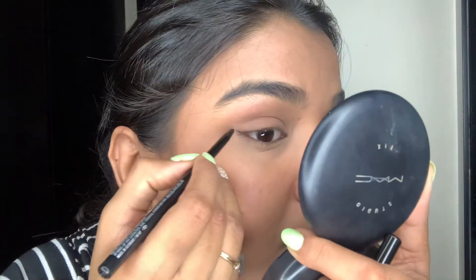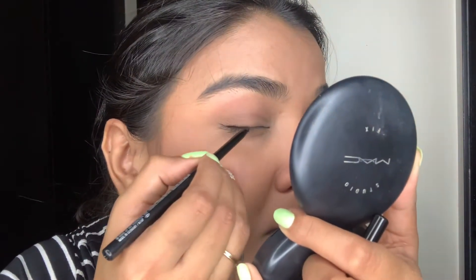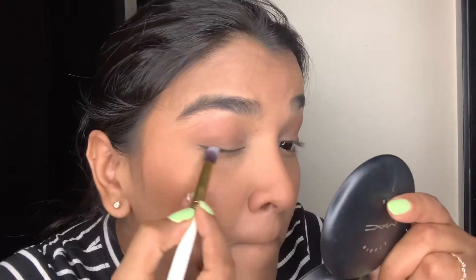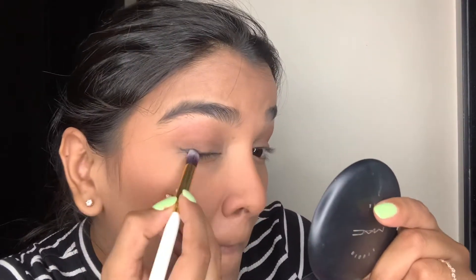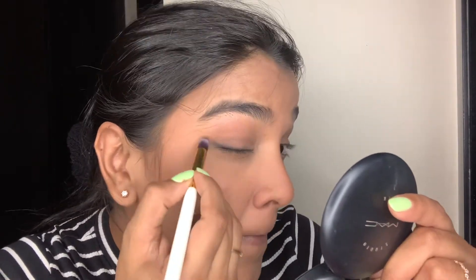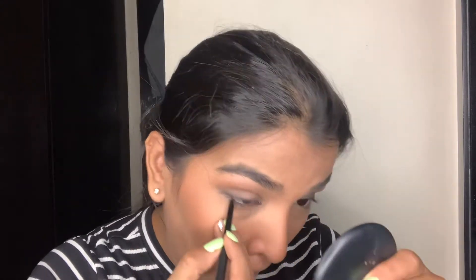I'm using this kajal by MAC and just lining my upper lash line, then smudging it out using a brush for a smoky wing-like effect. I'll also be using the same kajal on my waterline.